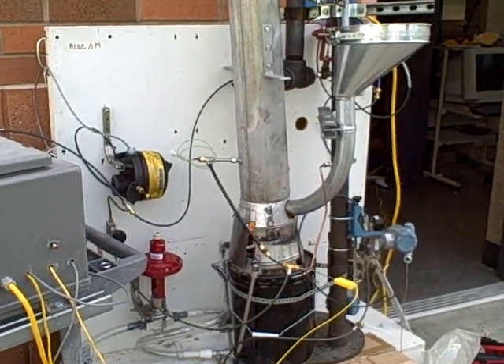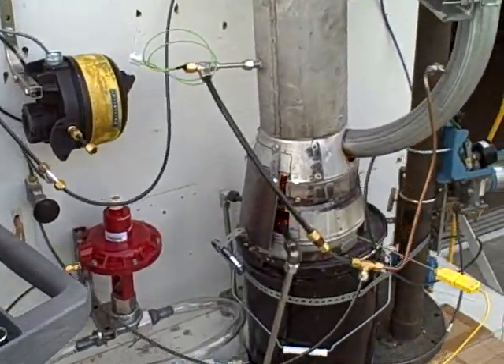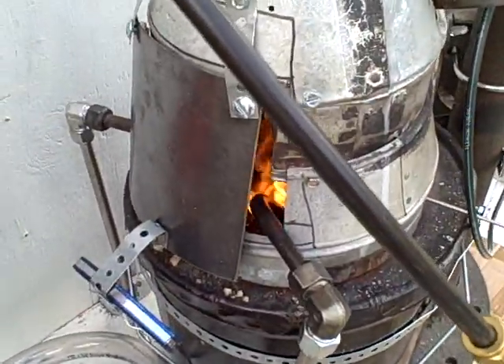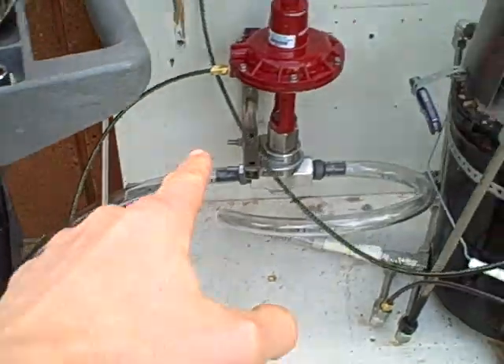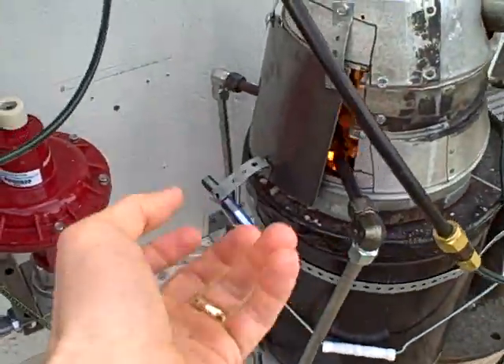We're doing a start-up of our fluidizing pellet furnace here. You can see the fire right in there. We've got our air coming from a couple of blowers going through a control valve, and it's fluidizing the pellets.